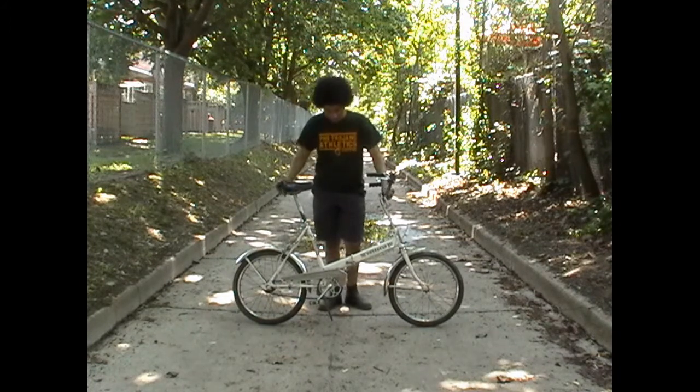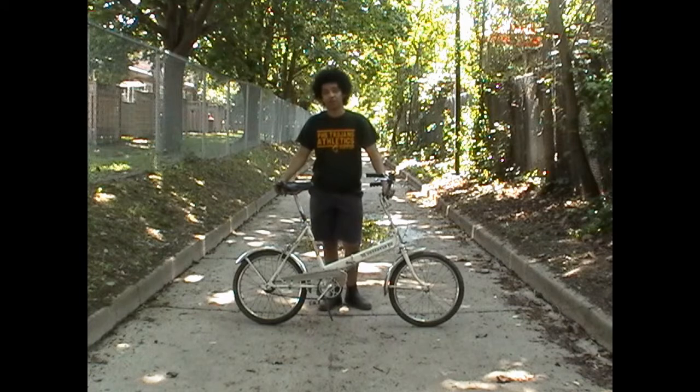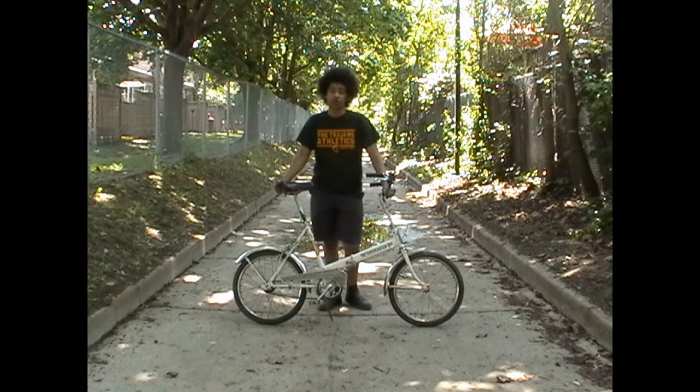This bike came into my possession as a birthday present from my father. We purchased it for $50 off of Kijiji about a year or two ago.